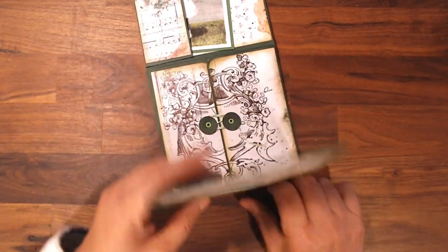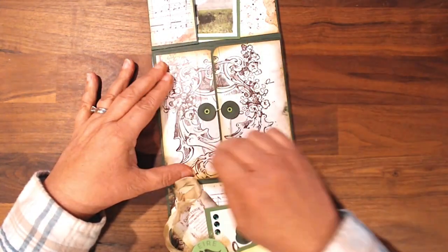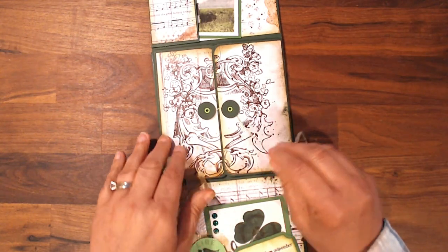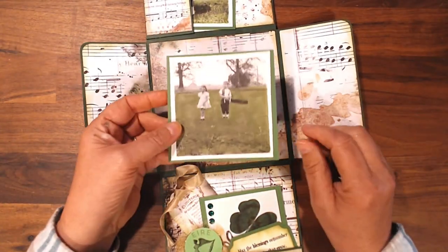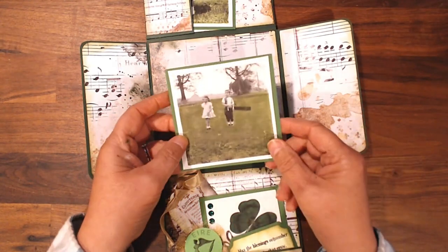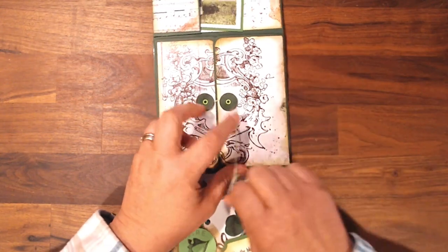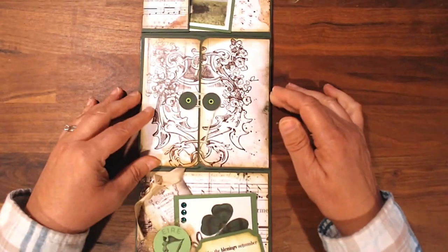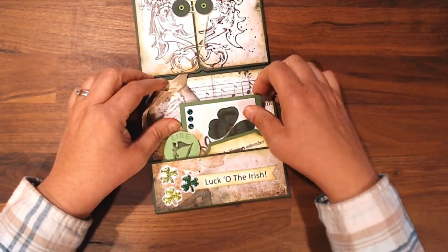Then this actually opens this way, and here is another library-style closure. I love this pretty pattern right there, and that opens up like that, and there's a picture. That's me again, and that's my brother. I just thought, you know, we've had these pictures forever, and you don't always take out your old pictures, and I thought they would be appropriate for this time of year.